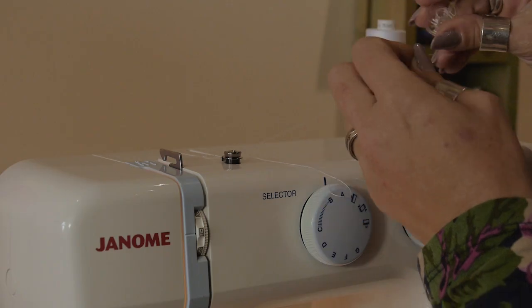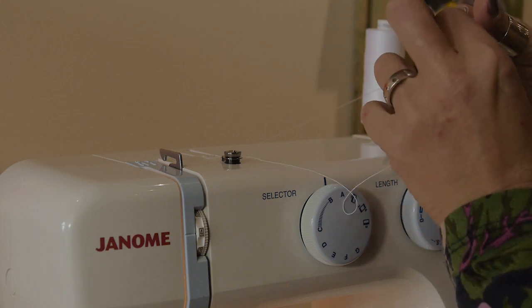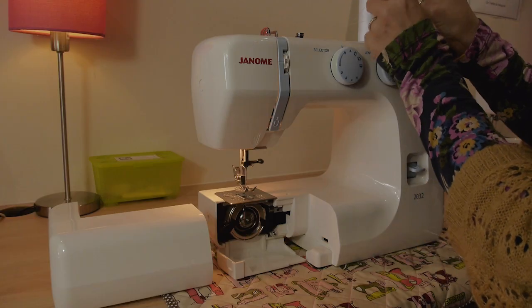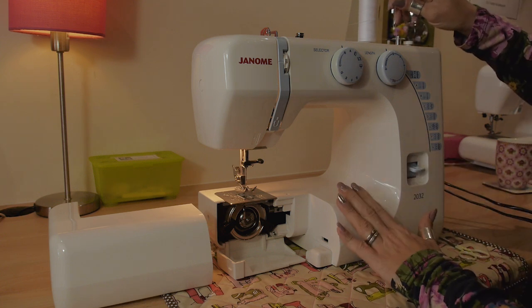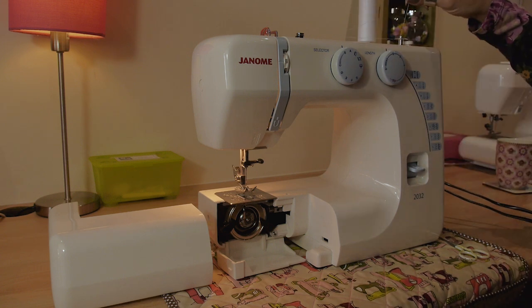Take your bobbin and thread it through the side, then up out of one of the little holes in the top so the thread sits like this. Pop your bobbin on the winder. Now you need to tell the machine you want to wind a bobbin by pushing the bobbin to the right.